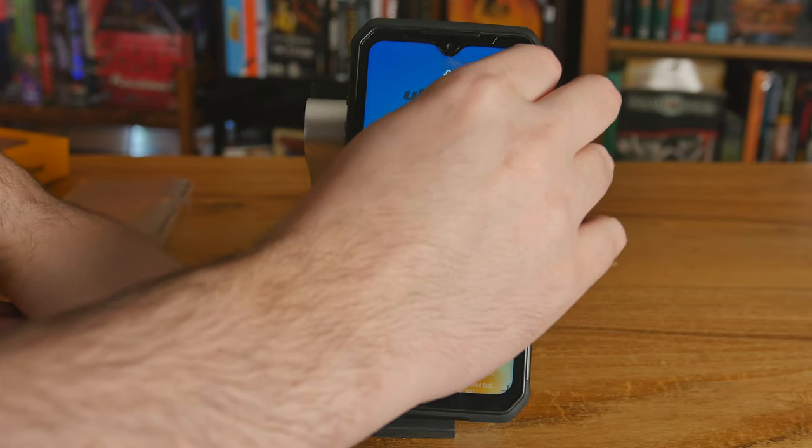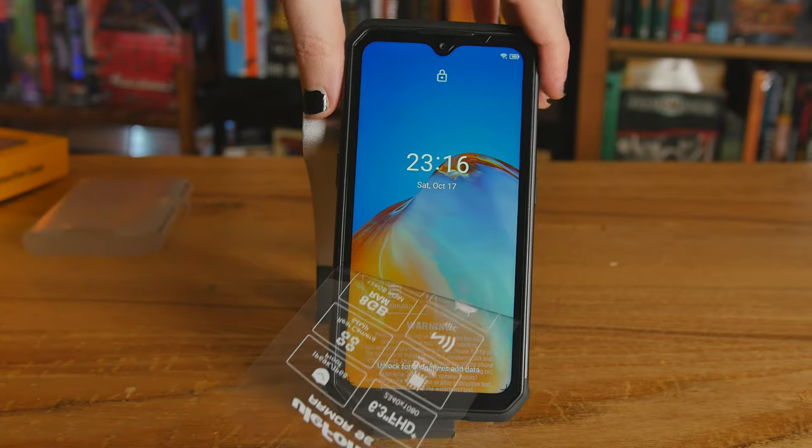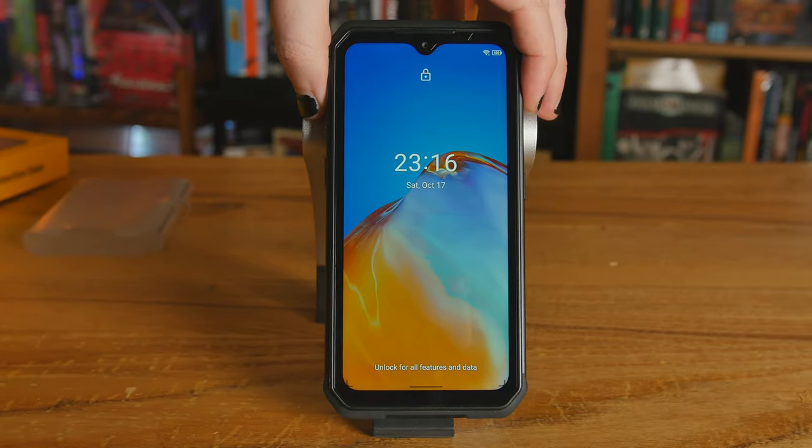Hello, people who work in jobs that are dirty or require a phone with a ruggedized build. This is the Yulafone Armor 9E, and I've got the endoscope attachment right here — two meters of endoscope beauty.